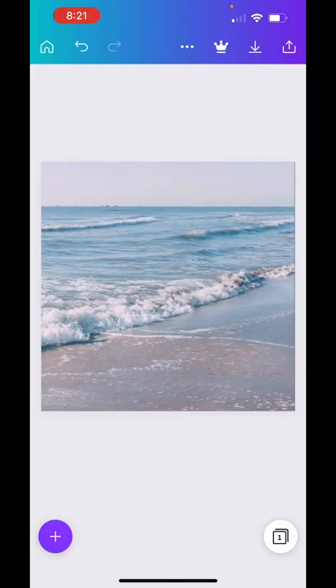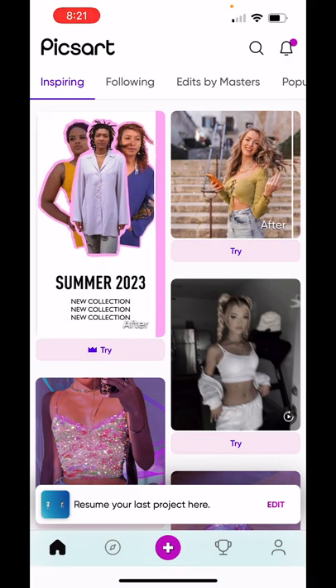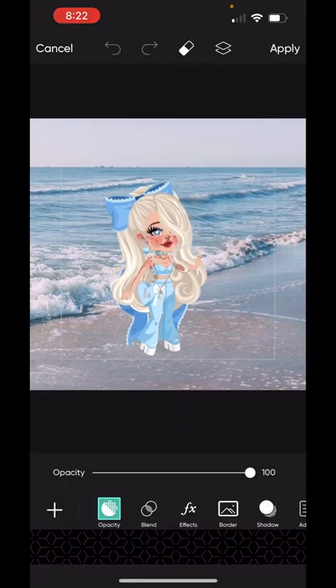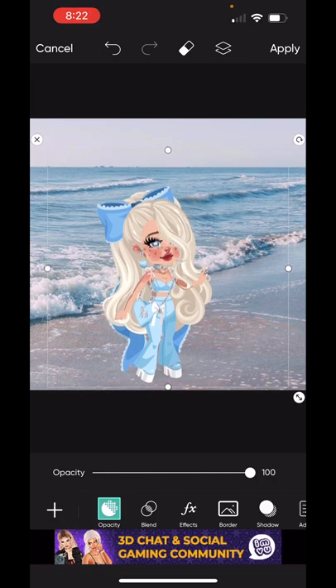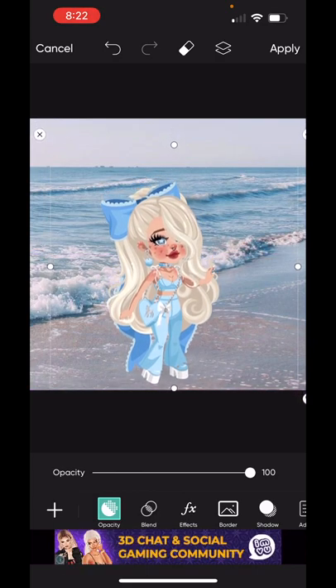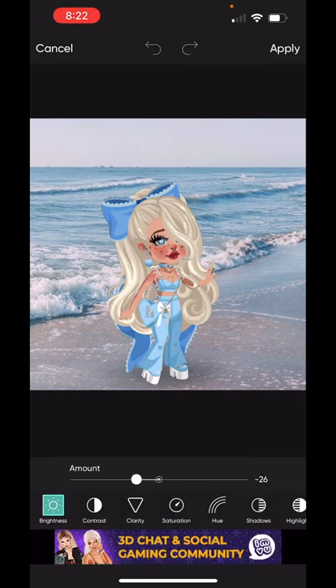Then we're off to PixArt. We just finished getting the background and its size — the background is from Pinterest and the size I do in Canva. Now in PixArt it's the perfect time to add in what we want to use. Next we have to add in our avatar. As you can see, her skin complexion, her highlights, her contrast, and her brightness do not match with the background. So usually what I do is adjust all of that. I'm going to make her stand the right way — I think this is perfect. So I go to adjust and I play around with it to see if it matches.